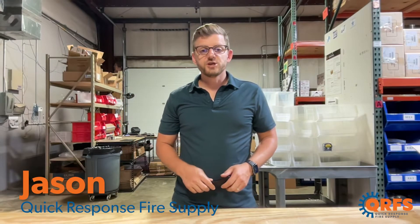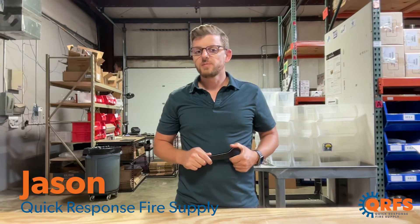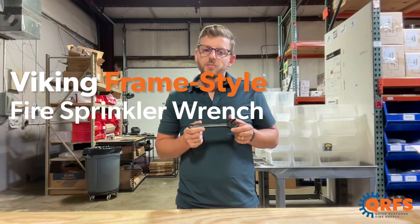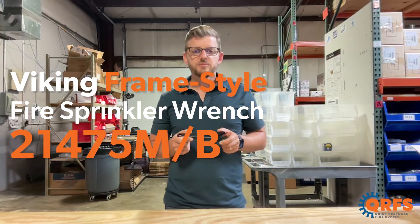Hi, my name is Jason with Quick Response Fire Supply and today I want to talk about the Viking frame style wrench part number 21475 M/B.